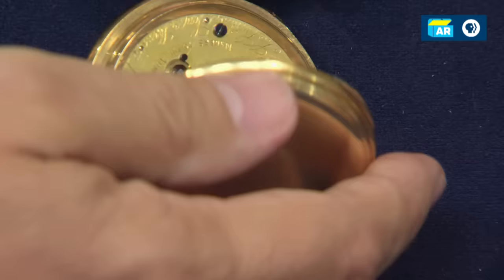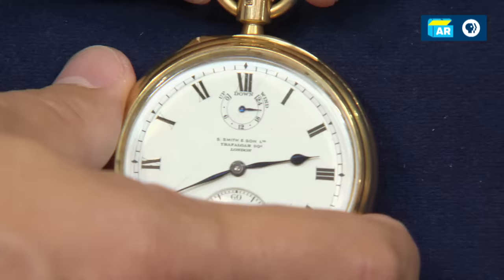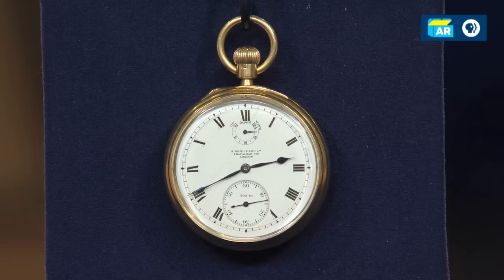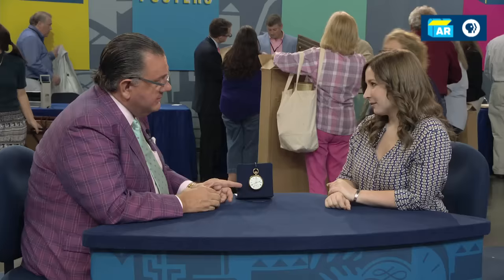Your watch is hallmarked, and I dated them — the case was manufactured in 1904. This case could be as heavy as three ounces of 18-karat gold, which at present gold prices would put the gold value at over $2,000 and close to $3,000. The power reserve indicator adds a little bit to the value. A watch like this with a power reserve indicator, a nice heavy big English watch with a normal escapement, would retail for around $4,000 to $5,000.